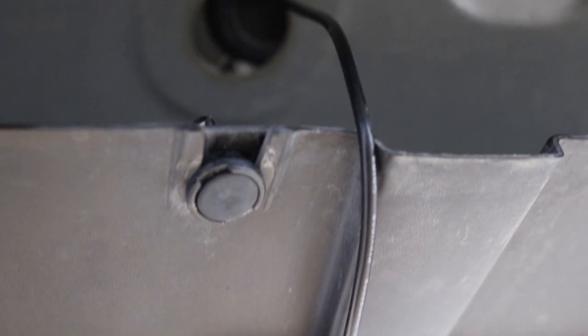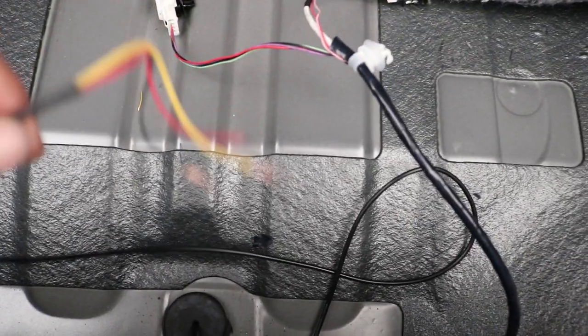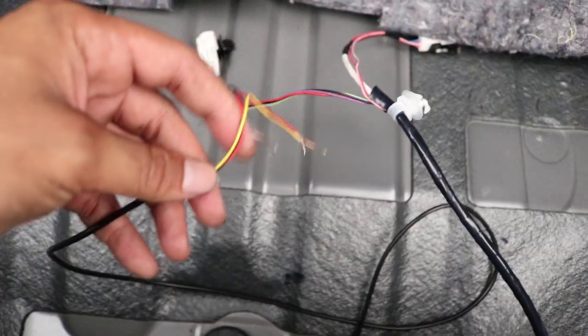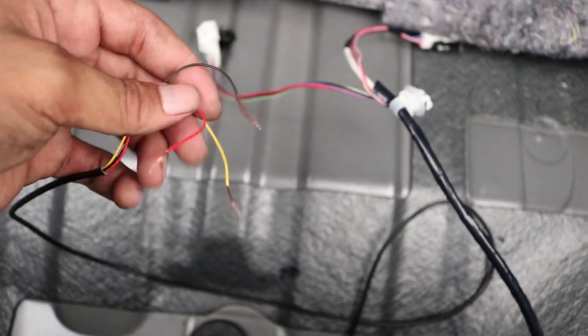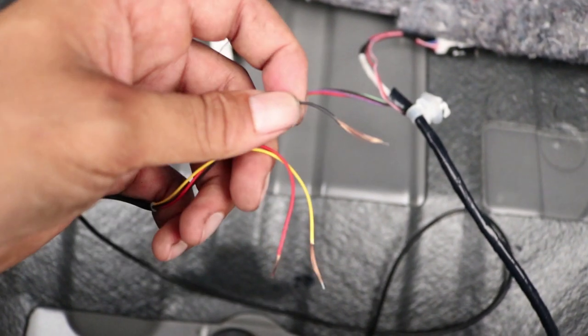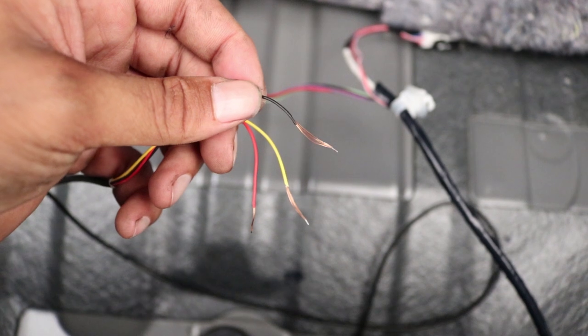The next step is to feed the wiring harness through the bottom of the car. Once you have your light wiring through, you want to strip back some of the conduit — the black stuff. Then you want to strip the wires back just a little bit, not too much. Be careful not to cut them when you're stripping them back — they are fragile.